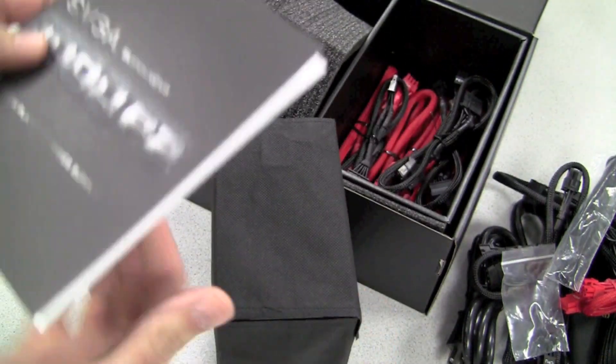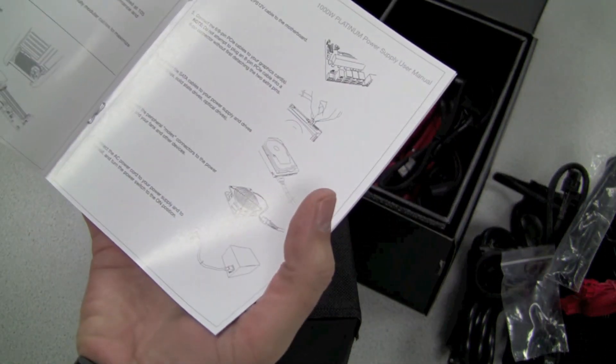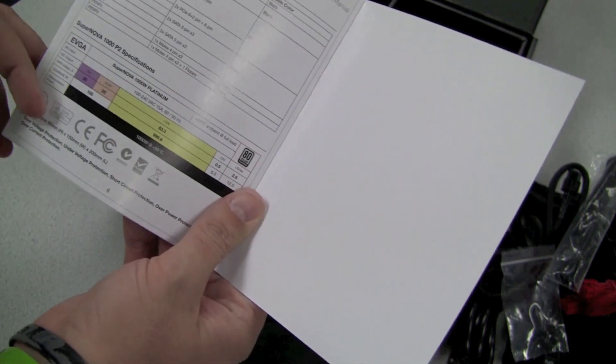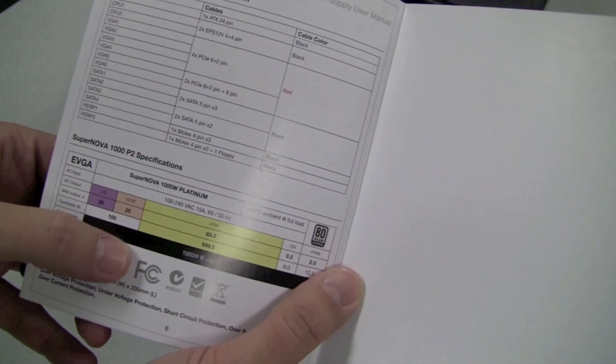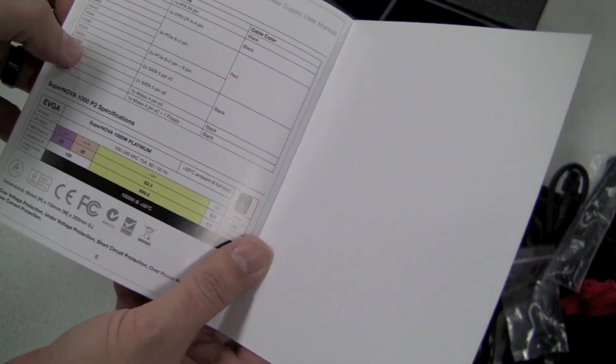Opening up here, we've got our handy manual for our new 1000 watt platinum power supply showing off some of the key features, how to connect it up, and giving you a description of voltages and wattages as well as the different connections that are available.